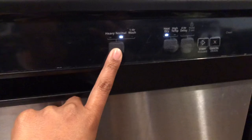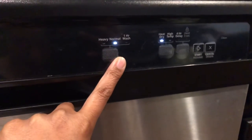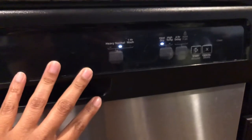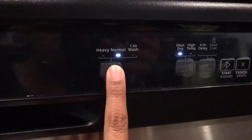Mine always seems to take a lot longer than 120 minutes, so maybe I have a heavy load. When I put it on normal it feels like it takes close to 150 minutes, which is a long time, but maybe I should try that out since I'm not having great luck on the one hour wash.